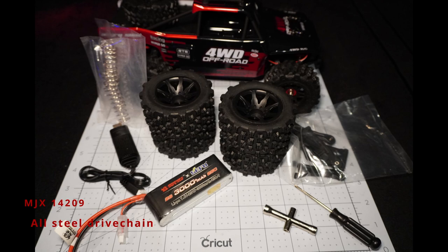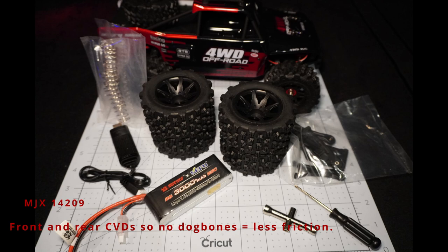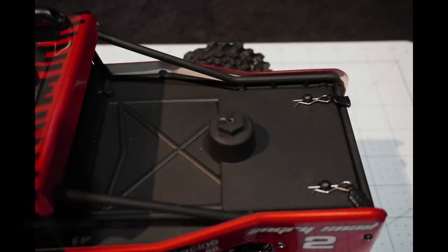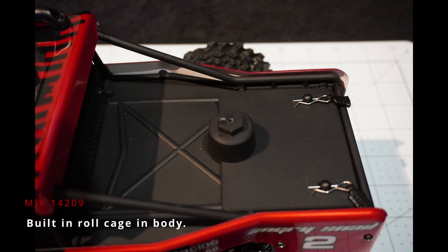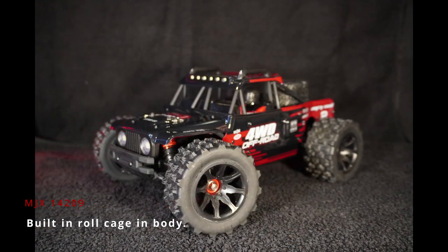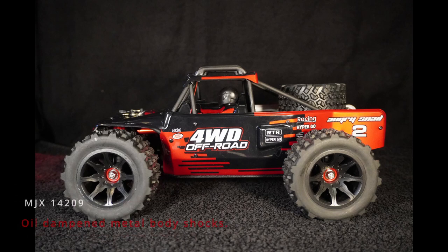Now let's have a look at what you get in the box for the 14209. You get the car, the same toolkit, a 3000mAh 2-cell LiPo battery, a 5 amp USB charger, some extra slightly stiffer chrome springs, spare suspension arms — upper and lower, one for each side — and a lovely larger set of tires and wheels. On the back of the body there's a rear-mounted spare wheel, and one of the larger tires fits perfectly onto it.